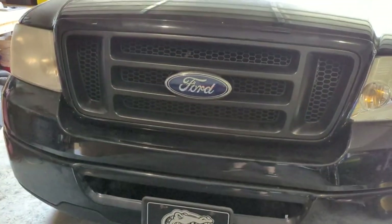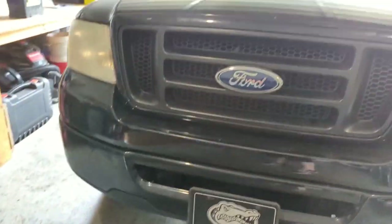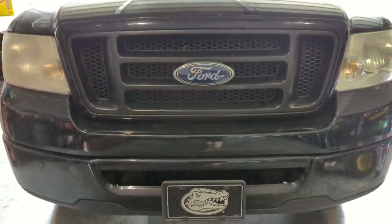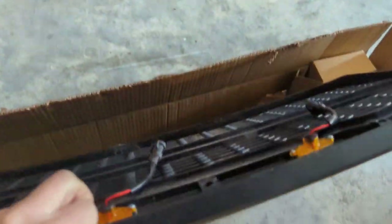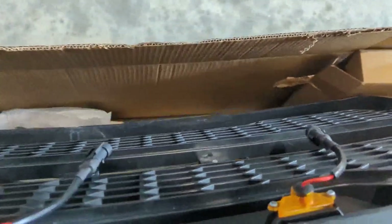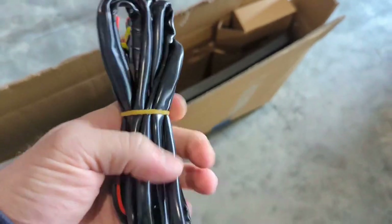Alright, so today I'm going to be installing the Raptor grill and wiring the lights on my 07 F150. I've got the grill here — it's got three pigtails in the back and it comes with the wire connector.